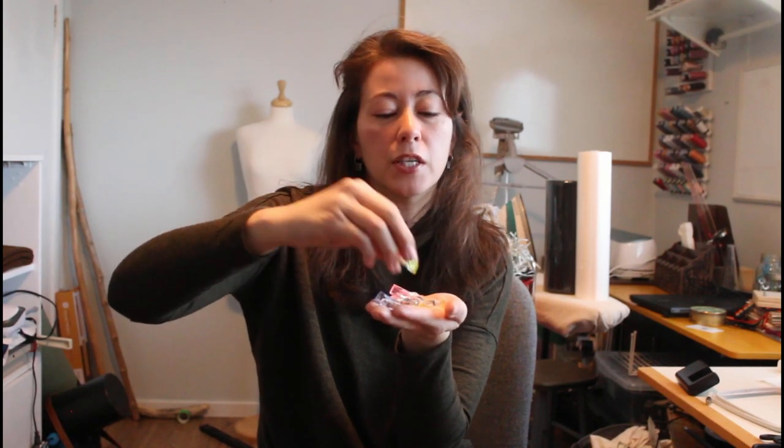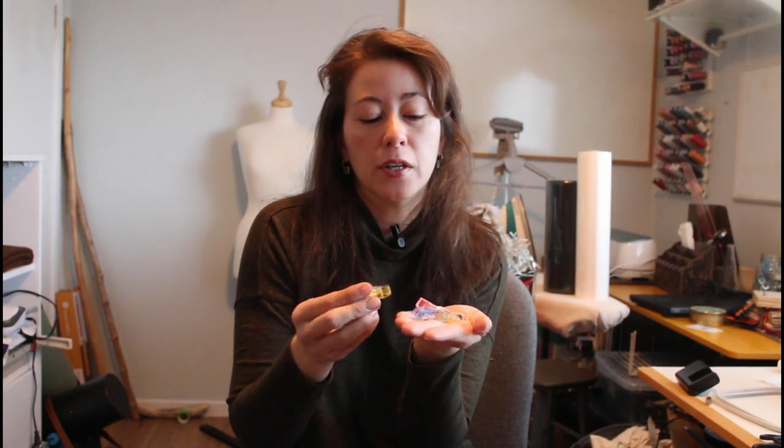I also got these alligator clips that you can use for holding fabric and material together — an alternative to pins, depending on the material and how much strength you need. They seem pretty sturdy, so I'm happy with those.